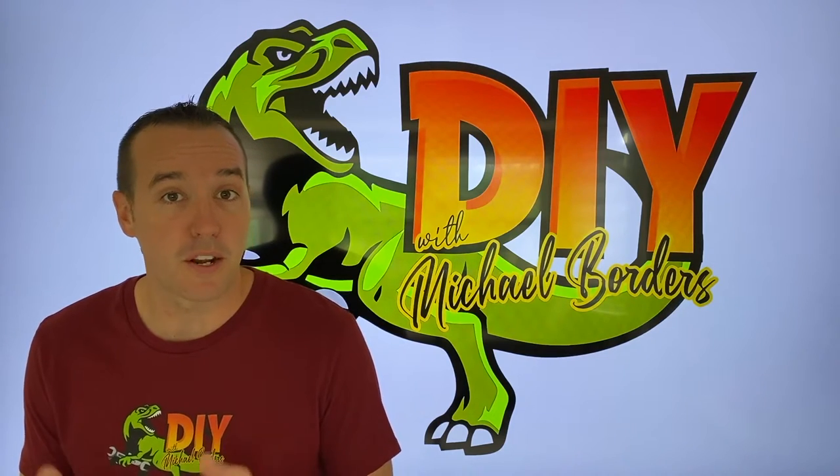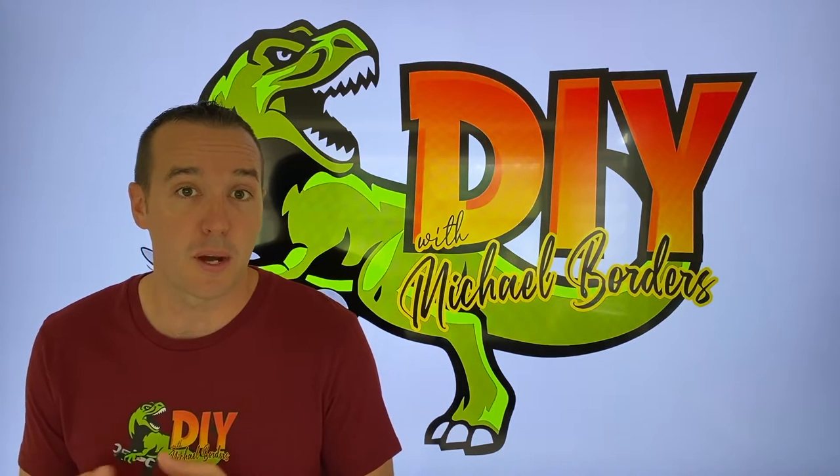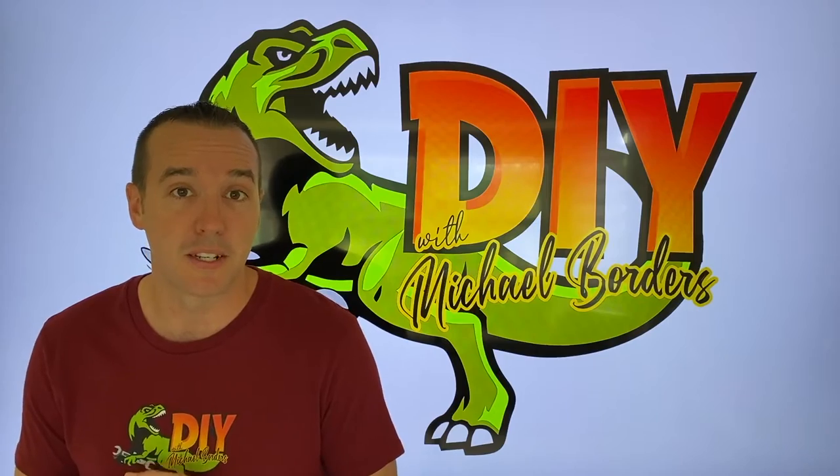Hey, what's up DIYers, Mike Boers with the Mike Boers channel. Thank you for watching. We're talking RO systems today, and in the event that you're only getting about one cup of water out of your tank, it's time to replace it. Let's get started.